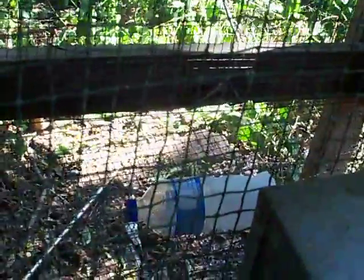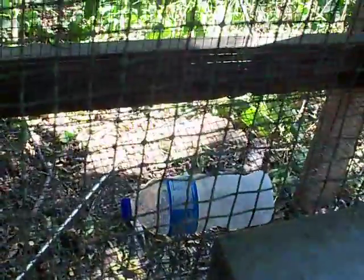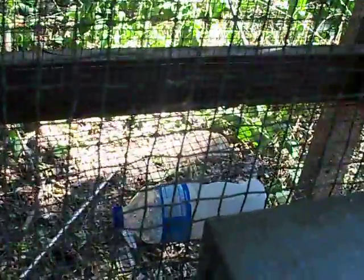We're going to open this rabbit pen up and chunk a bottle in there. We just lay it in there like that. In a few minutes that rabbit will get down there and cuddle up with it. It's just a water bottle filled half full of water and frozen, and she can lay on that all afternoon and stay cool.